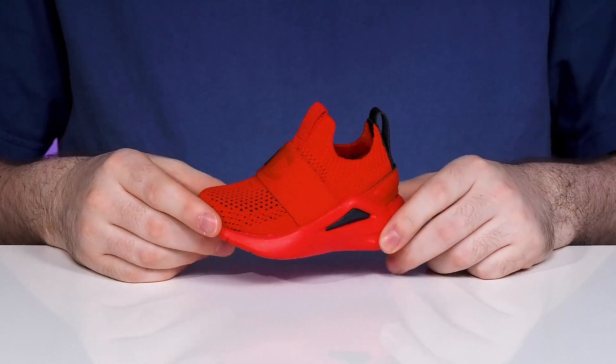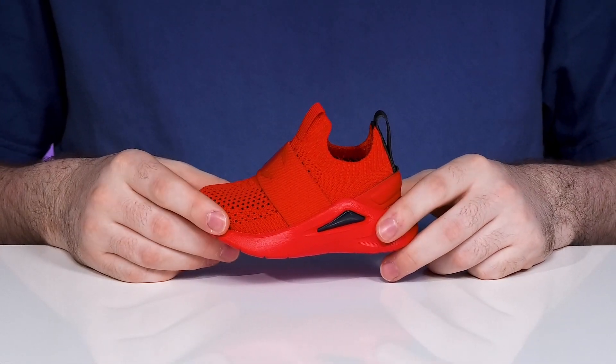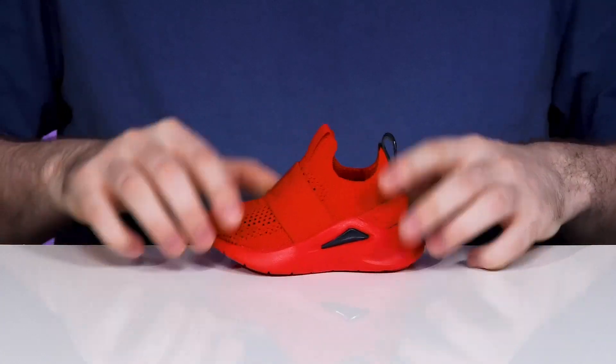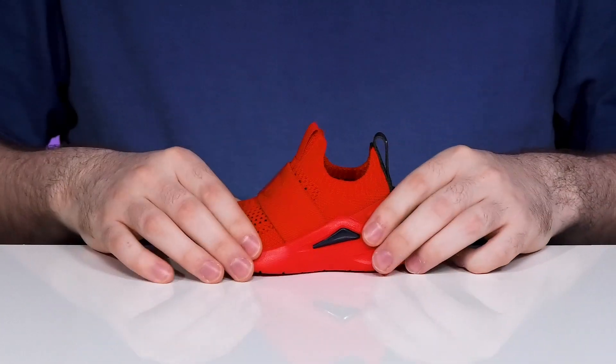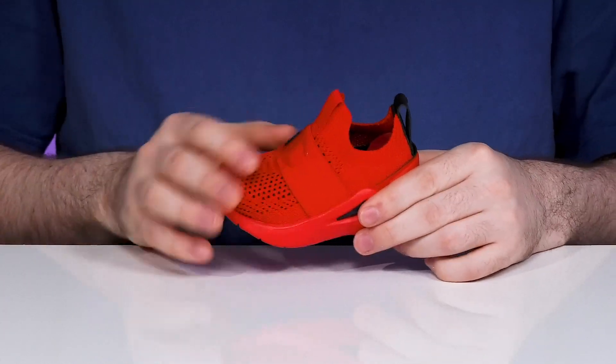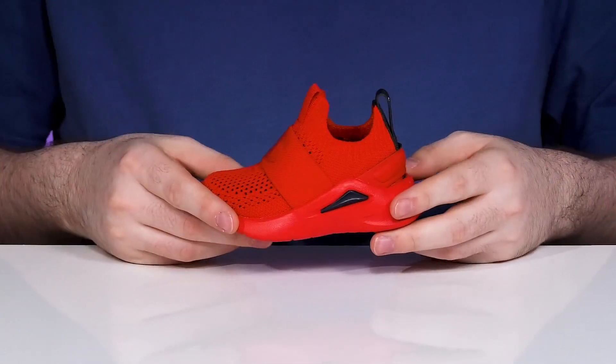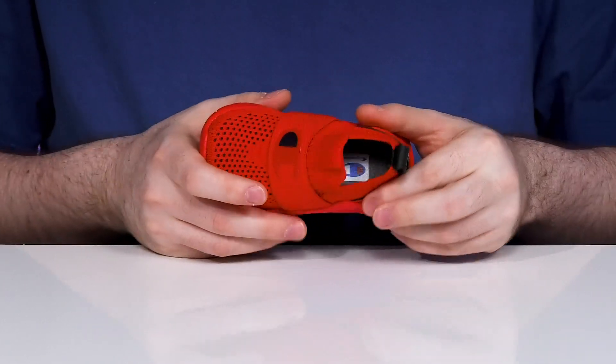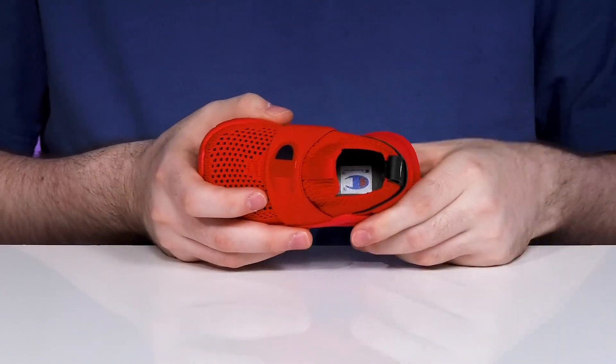Let your kids have some fun with this super active style from Champion. This little racer shoe has an upper made of breathable mesh. It has a form-fitting collar to really hug their foot with that sock design, and it has an elastic band across the front for a more lockdown fit. The heel also has a counter to give it more security, and the inside has a padded footbed for extra comfort.